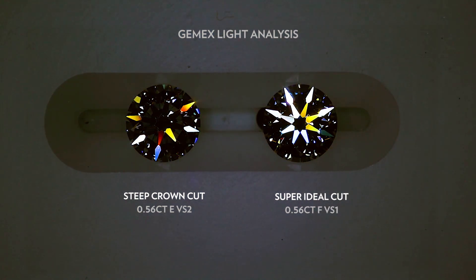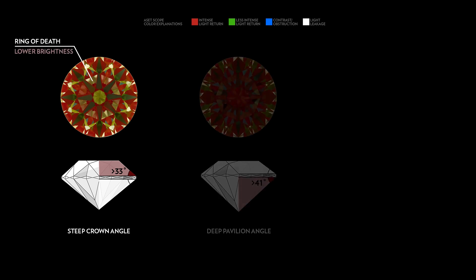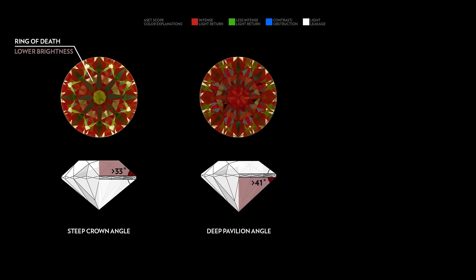So there you have it. In summary, a steep crown angle would cause severe light leakages under the table, also known as the ring of death, resulting in lower brightness. While a deep pavilion angle will result in a lack of contrast, resulting in lower fire.